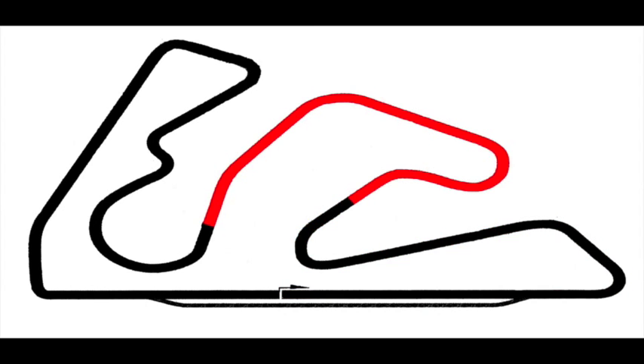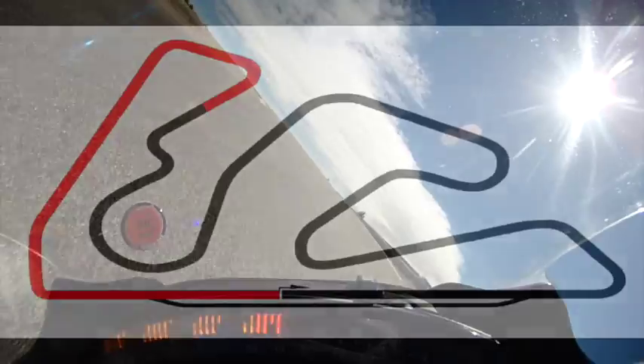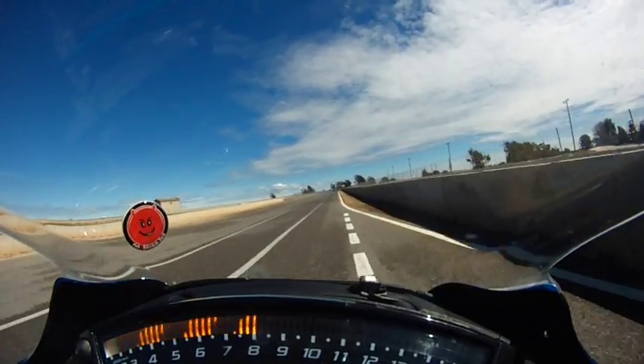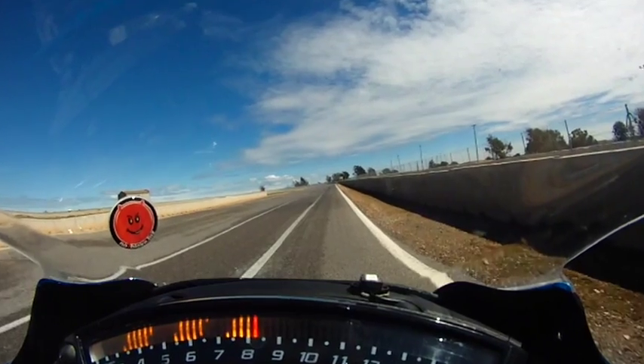To help explain how I ride the circuit, I've broken it into four sections. For the pit exit, look over your left shoulder, stay to the right of the pit exit line, and crack on.